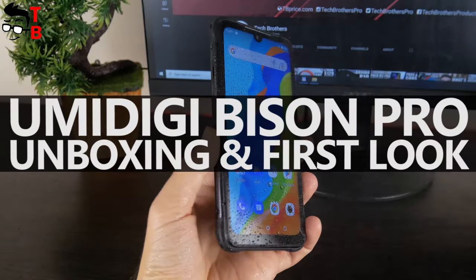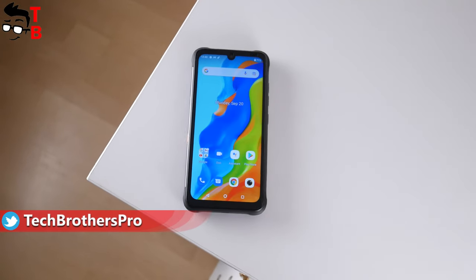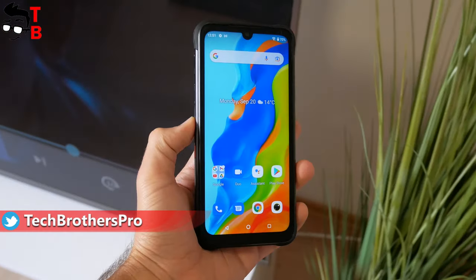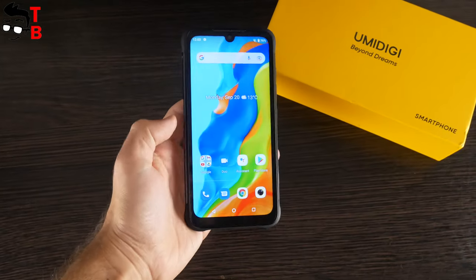Hey, what's up! It's been a while since we have had a Umidigi smartphone in review, but I recently received one of the latest mobile devices from this Chinese company. Today, we will do an unboxing and first review of the Umidigi Bison Pro.